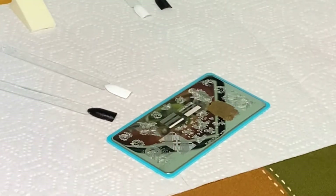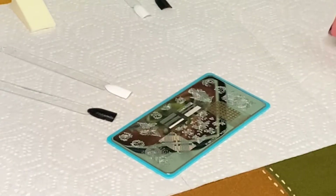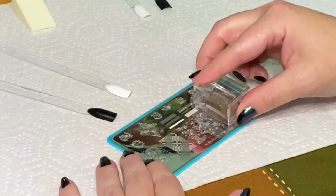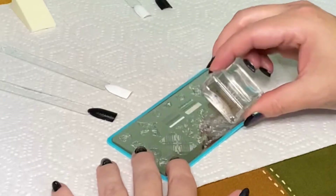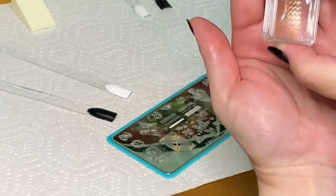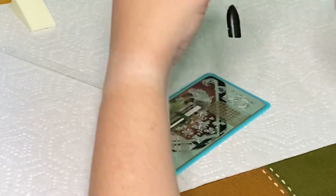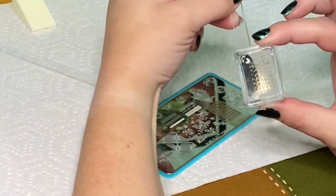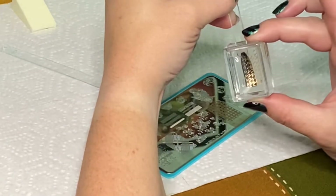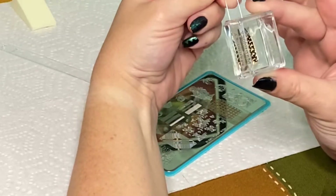Houndstooth is one of my favorite prints so I was super excited to use it, and I thought this gold color would be really lovely on both the black and the white. Unfortunately this first transfer didn't go very well — I didn't pick it up well to begin with, and when I applied it to the black it also didn't transfer well onto the black.